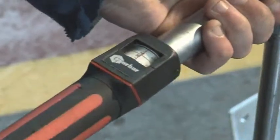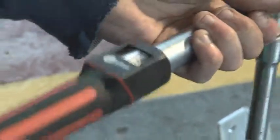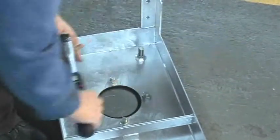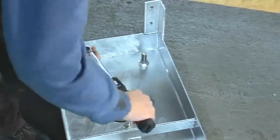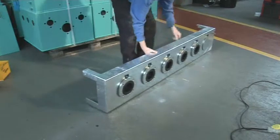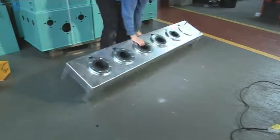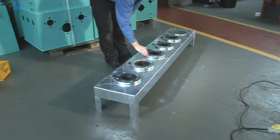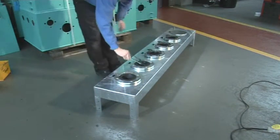Finish off tightening the nuts by using a torque wrench. High quality, fire resistant gaskets are then used to affect the seal between the polyethylene stub and the offset fill module.